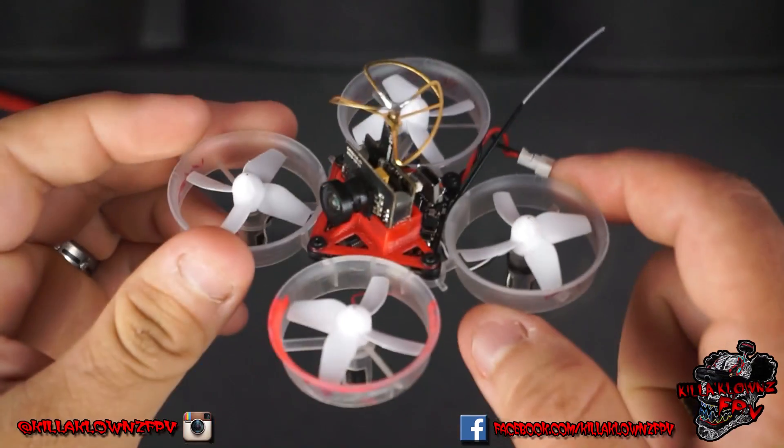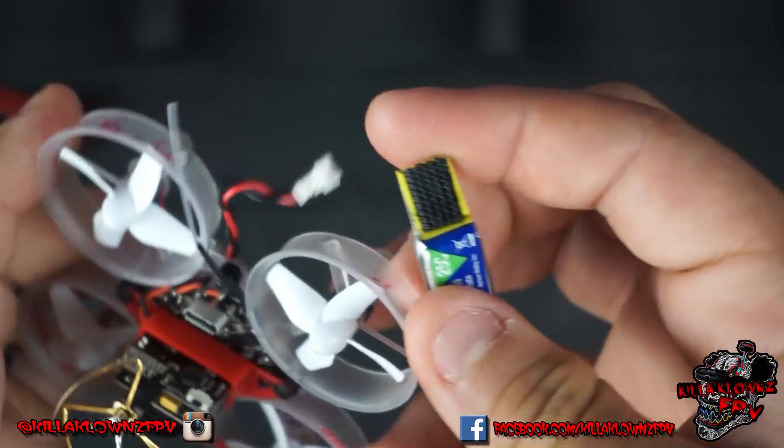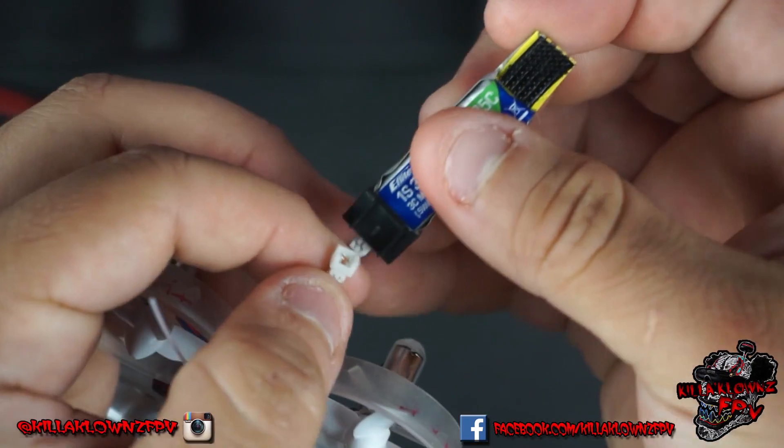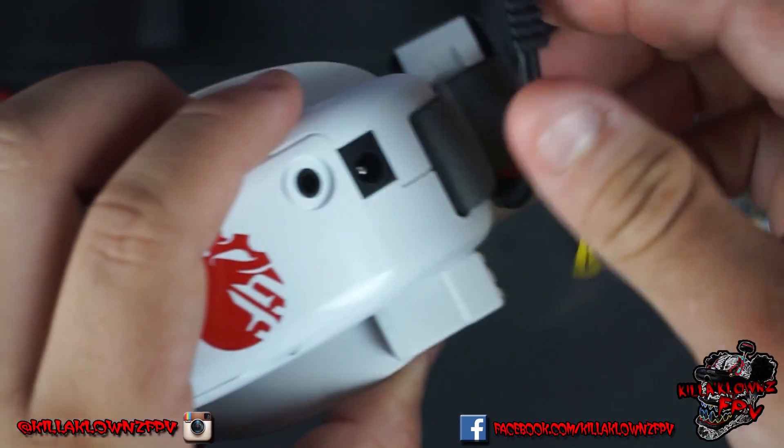So here we have the Whoop. First we're going to power it up. I'm going to get it plugged in, set that one aside, and now we'll power up the module.